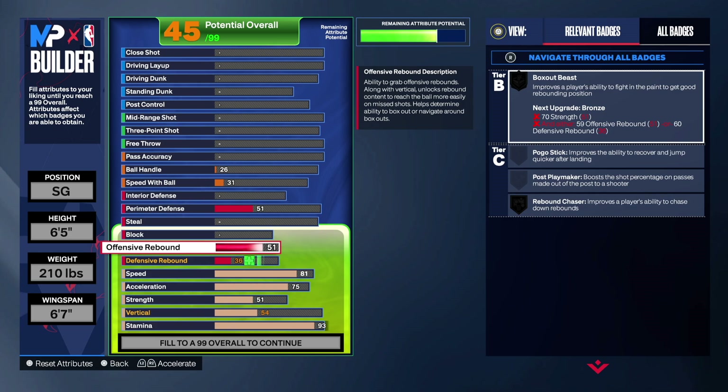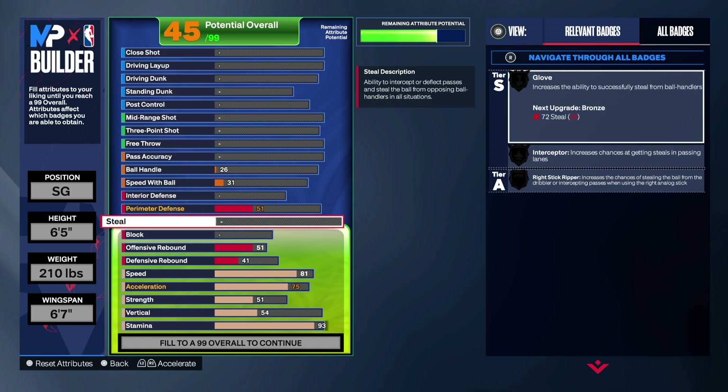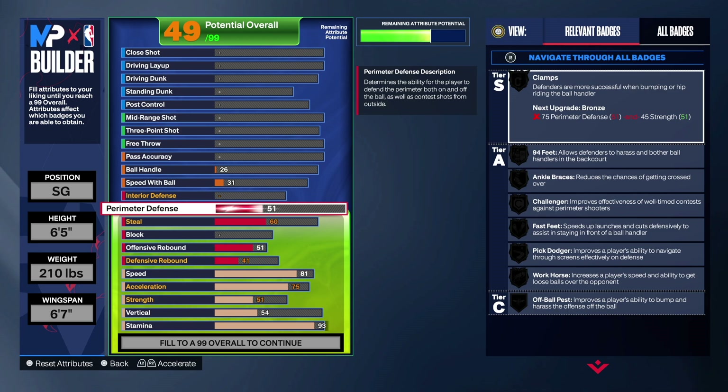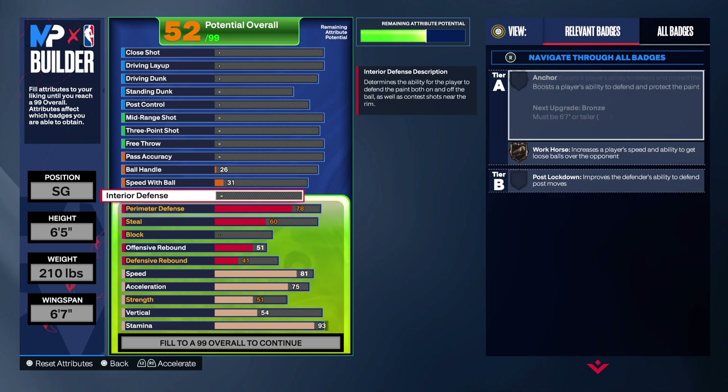Offensive rebound we're going 41, defensive rebound we're going 41 as well. We're not putting block, but we will have steal — 60 on the steal, that'll give us an intercept. For the perimeter defense, of course, we're going 78. So we'll have the good silver badge — the ankle bracelet — plus all the other bronze badges. No interior defense on this build.